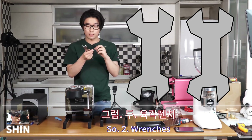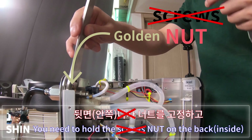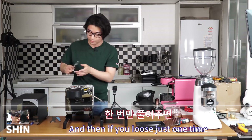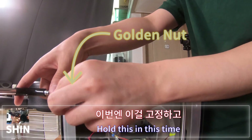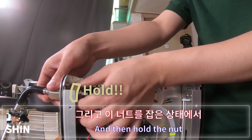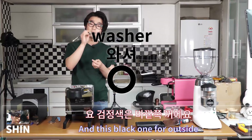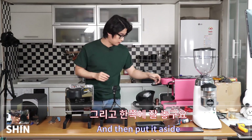Now remove the steam wand using two wrenches — 25mm inside and 26mm outside. Hold the nut on the back and the front nut with the other wrench and loosen it. Once it's loose you can use your hand to take the nut out, then unscrew the inner nut and pull the steam wand out. You'll find a white plastic spacer for inside and a black one for outside — screw the nut back onto the old steam wand to keep the spacers safe, then set it aside.